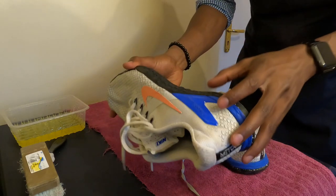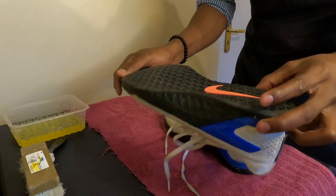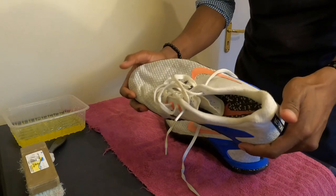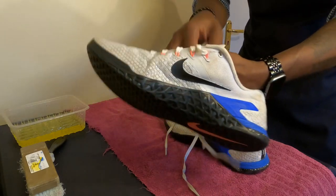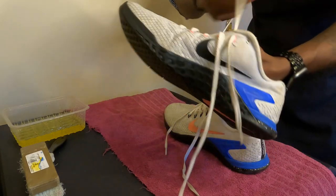So these are the Metcon 4s. This is an amazing workout shoe — very, very firm, very, very strong. Let me see what I can do and just clean them. We'll start off by taking off the shoelaces.